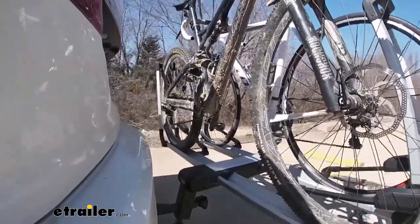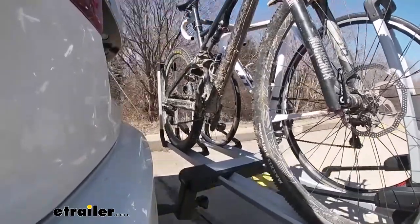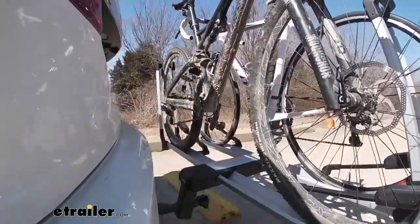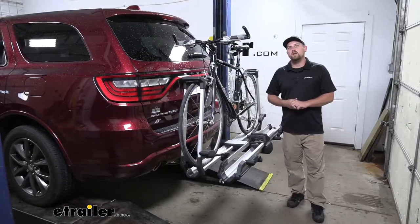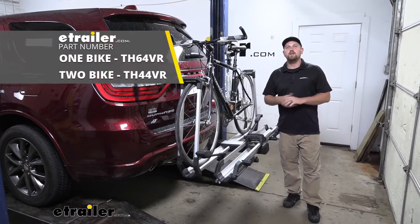Last of all, the solid speed bumps. This shows up and down action, such as driving through a parking lot or parking garage, or driving in and out of a driveway. And that'll finish up our look at the Thule Helium platform style bike rack on our 2018 Dodge Durango.